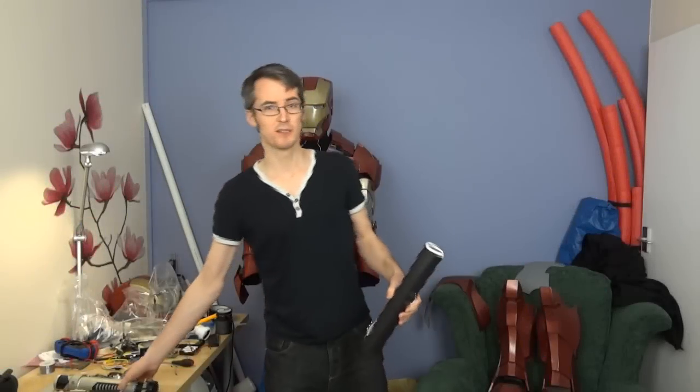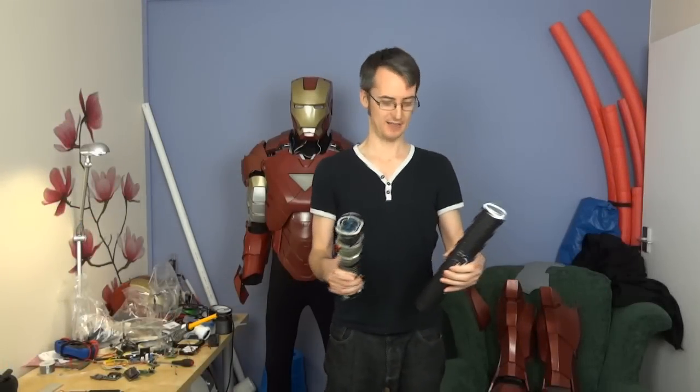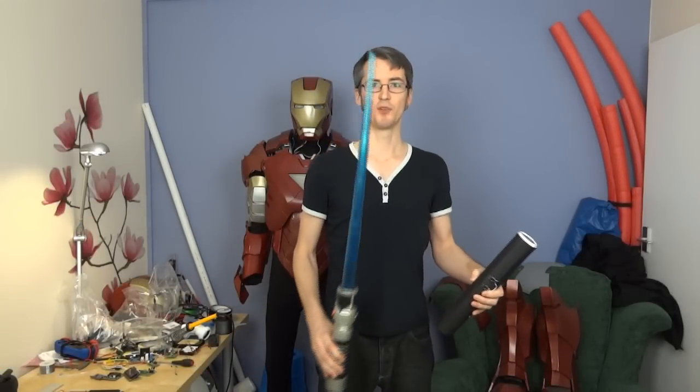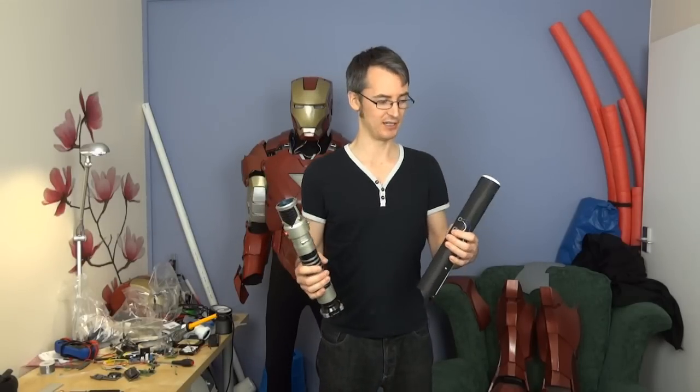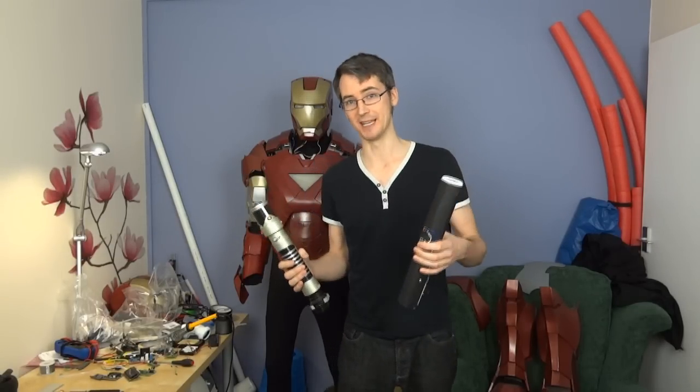There is plenty of space for lights and sounds, like you're getting in the other Hasbro blasters. There's space for a soundboard, there's space for some really bright LEDs, possibly laser pointers, and there's plenty of opportunity to power it. In this prototype I just haven't put those in.